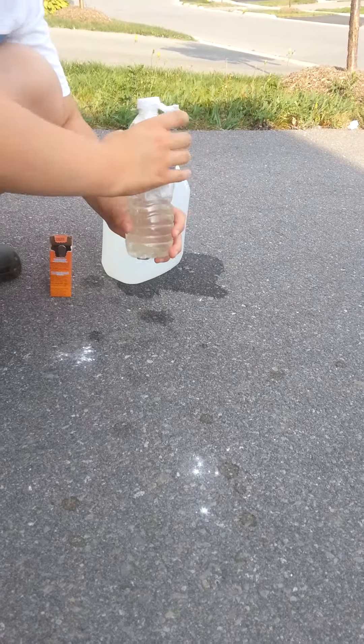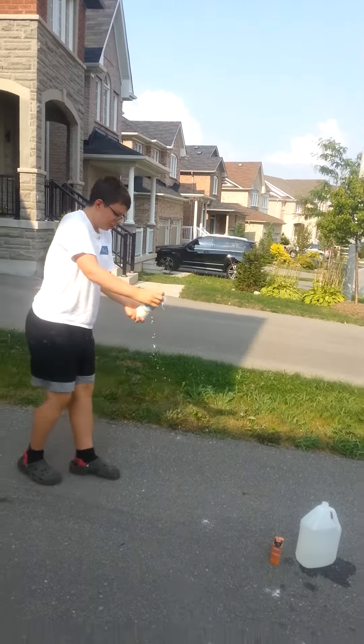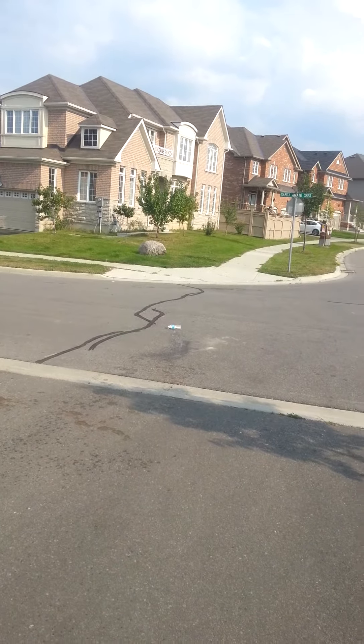And now time for some action — let's just shake it. Yeah... damn it. Fail. Okay, yeah, okay.